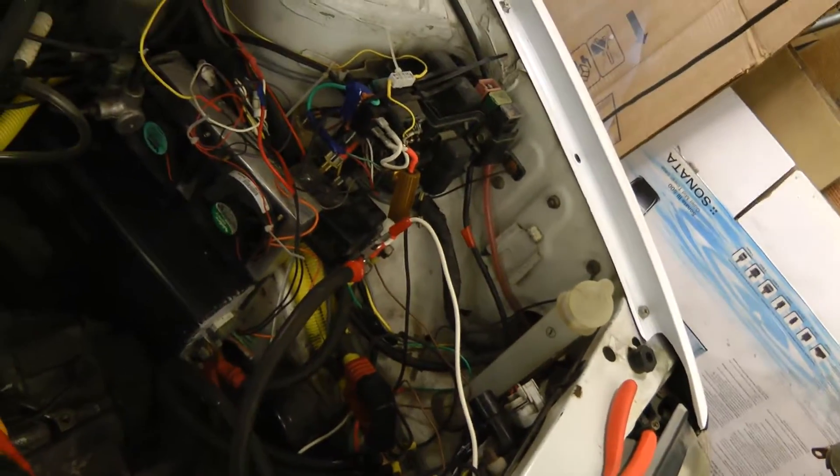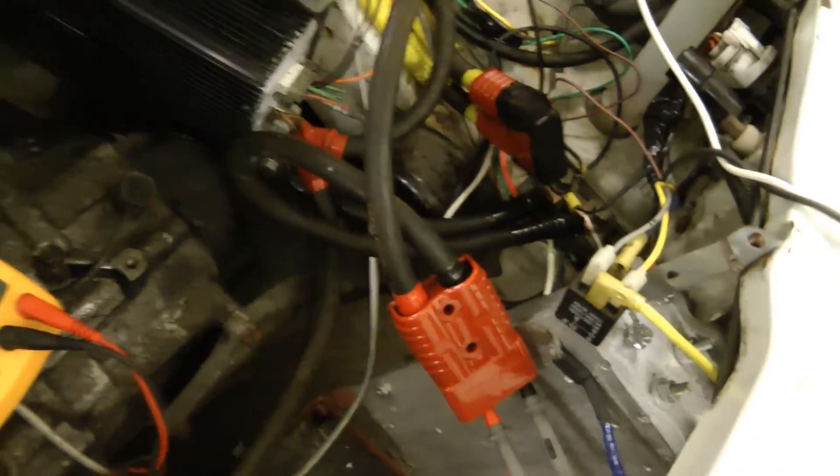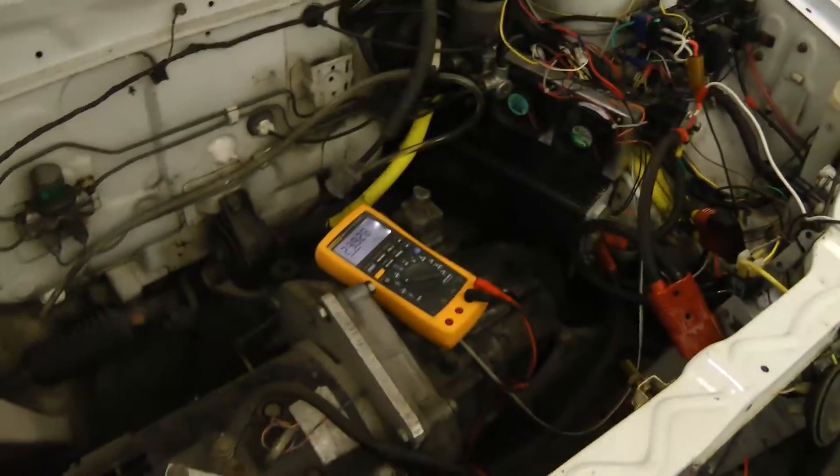Pretty much done now, so I think we're ready to give this a test. I've got the battery simulated by some power supplies. 12 volts is connected back up. We have about 24 volts right now on the main traction battery. Let's just increase that and see if the voltage measurement is working.